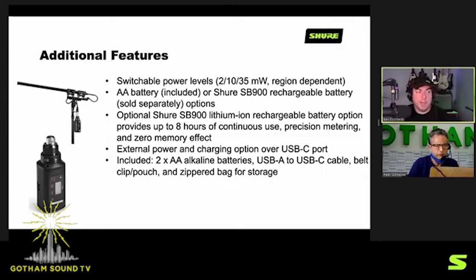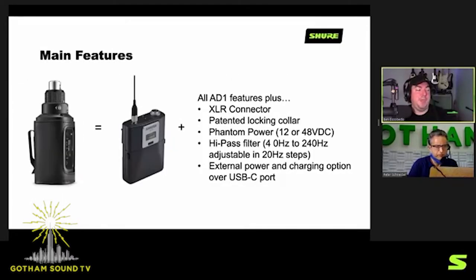The SB900A gives you about eight hours of battery use continuously — slightly less if you're using phantom power, but you get a really long run time. With the SB900A, you'll know exactly hours and minutes of how long you have until you need to change the battery. The AD3 adds, compared to the AD1, the locking collar, the XLR connector, the phantom powering options, and there's also a high-pass filter — you can roll off anywhere from 40 to 240 Hz. A typical 100 Hz is common, and that is a new feature for this product.